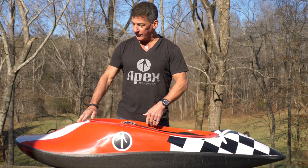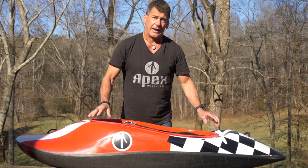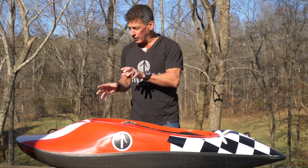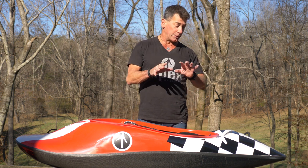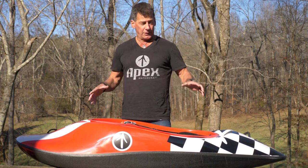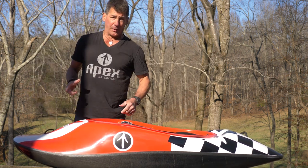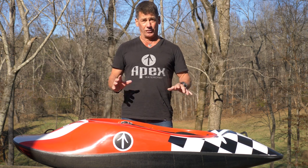The deck is also foam core — every part of this deck has foam core inside. To do that, somebody has to sit there with scissors and a knife and cut all these foam pieces to fit perfectly, because the foam doesn't contour super easily. It requires a very skilled person with patterns to make the foam fit in all these areas. The benefit is every single place on this boat is bomber solid — incredibly stiff throughout.